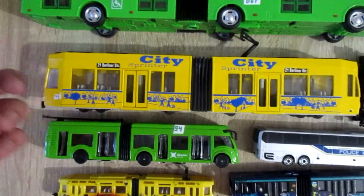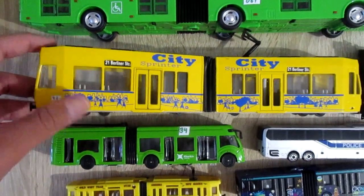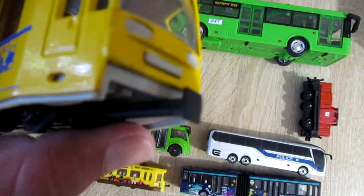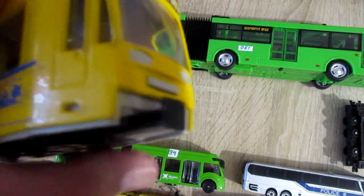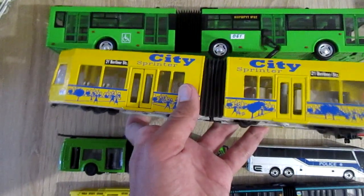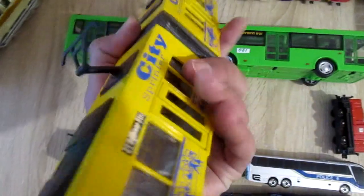This is an old Siku tram that is not on sale nowadays. It has non-working couplers — this coupler doesn't work. Also, the tram has two opening doors: this door and this door.